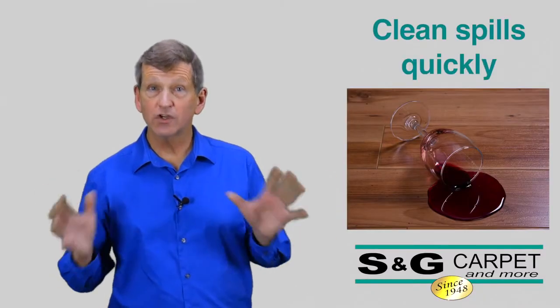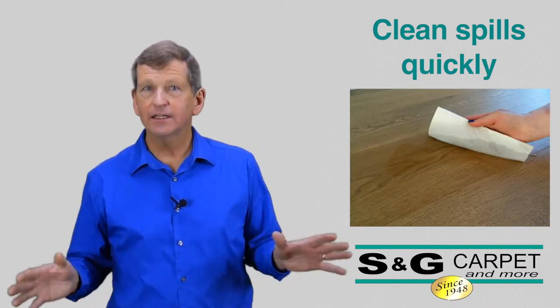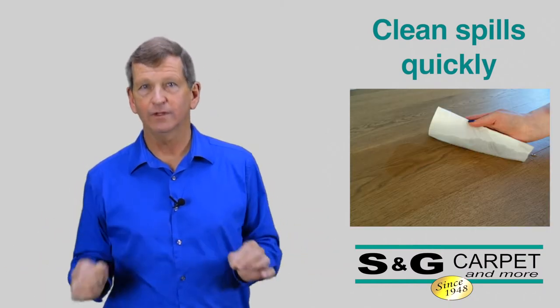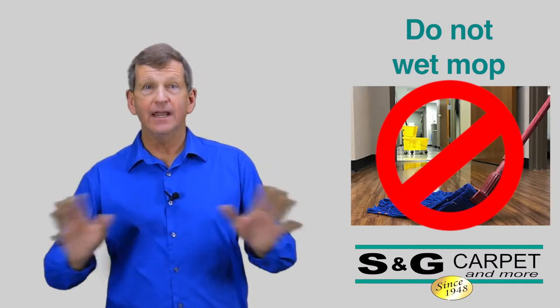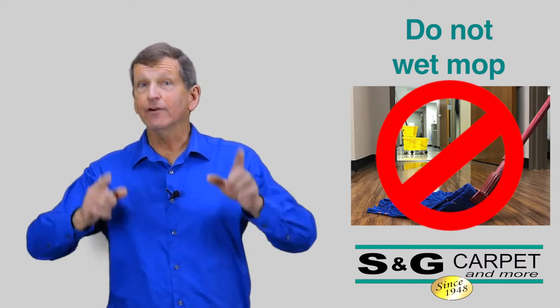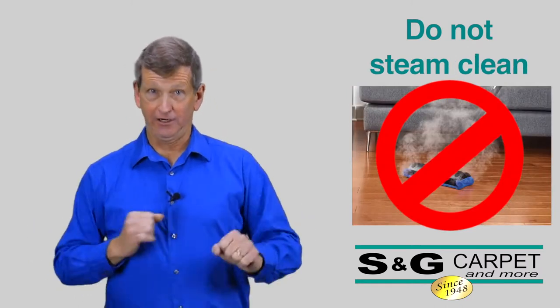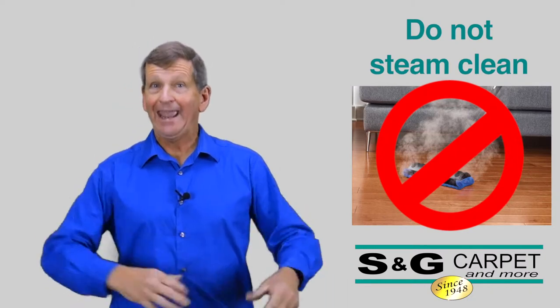We're going to clean up spills quickly using paper towels or a soft white cloth. Unattended liquids will indeed damage your hardwood floor. The best way to protect your investment is to never wet mop your hardwood floor, and never — ever — use a steam cleaner on your hardwood floor. The only thing that's worse for hardwood than water is hot water.